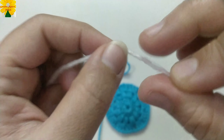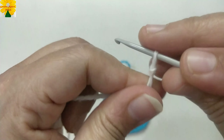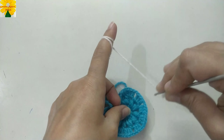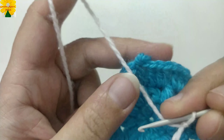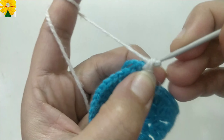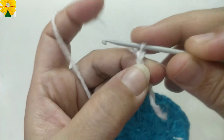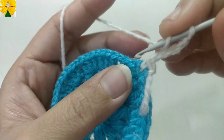To add the yarn of the next color, take the tail of the yarn, make a loop, insert the hook in, pull through to make a slip knot. Join the yarn into the chain space of 1 — insert the hook in, pull through, pull through 2. Now make chain 1, 2, 3 which counts as a double crochet, then chain 2 for chain space. Yarn over, insert the hook into the same chain space of 1 and make a double crochet.